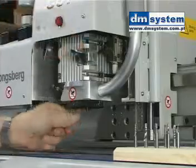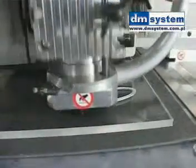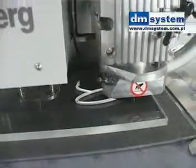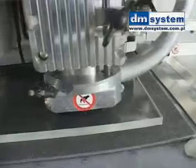To improve cutting quality in synthetic materials such as acrylics, the Multicut comes with air cooling of the milling bit. A thin jet of air is continuously blowing at the bit while it is in operation.